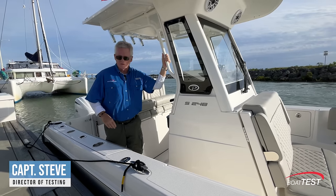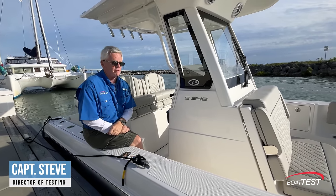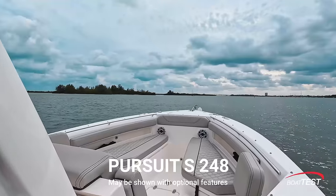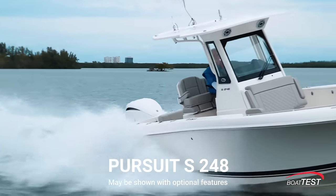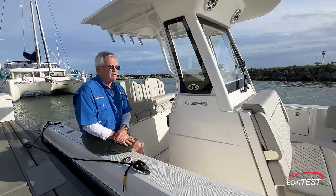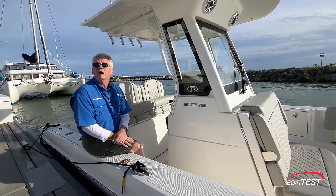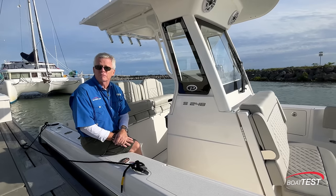Hi, Captain Steve for BoatTest.com, and today I am on Pursuit's S248. This is a new center console from Pursuit, and the mission of this boat has to be the entry level for the brand that's going to develop brand loyalty, because there's an awful lot to like about this. What's going to separate this boat from every other center console on the market? A lot. Let's get started as I do a full features inspection and performance evaluation.